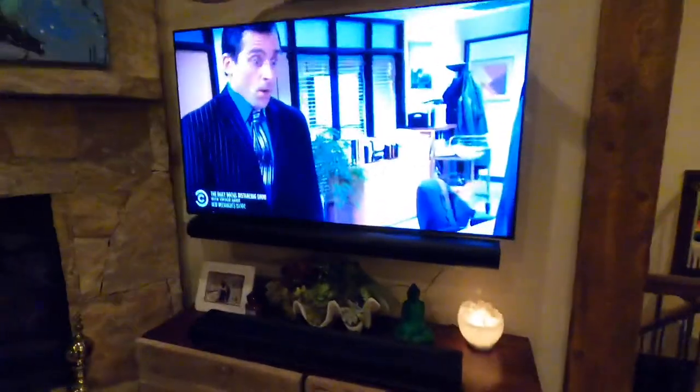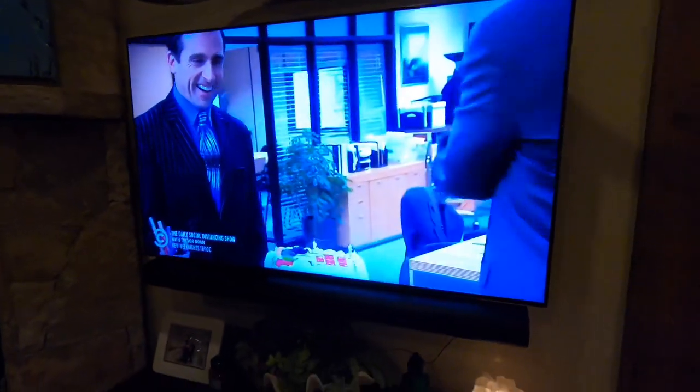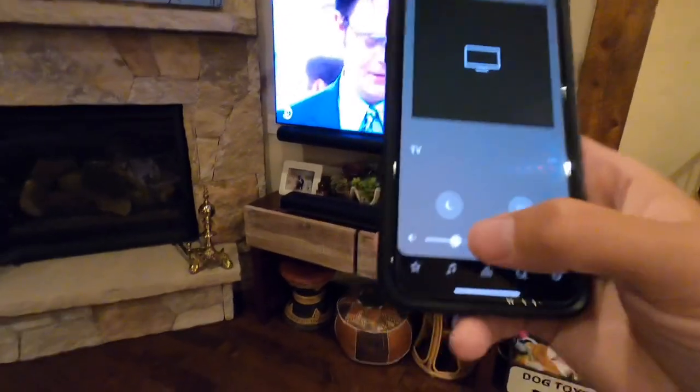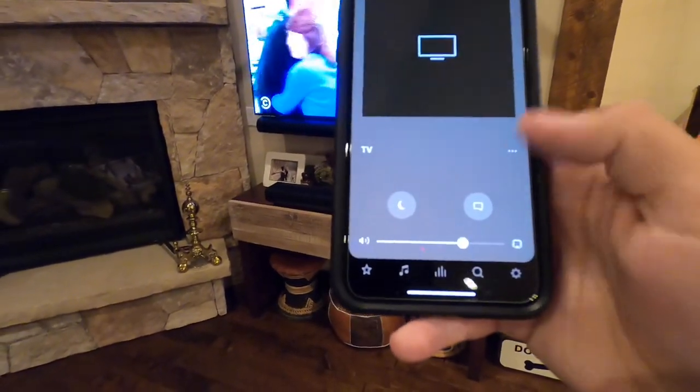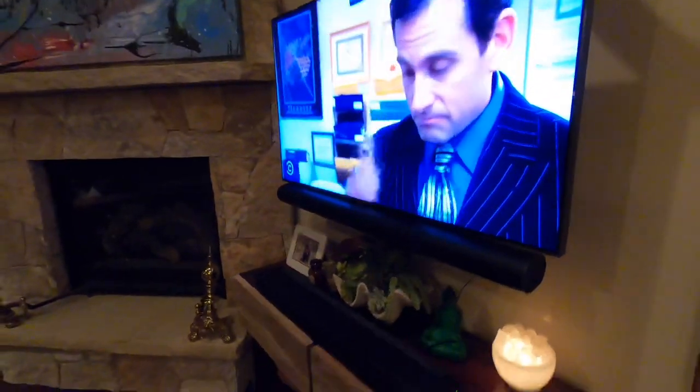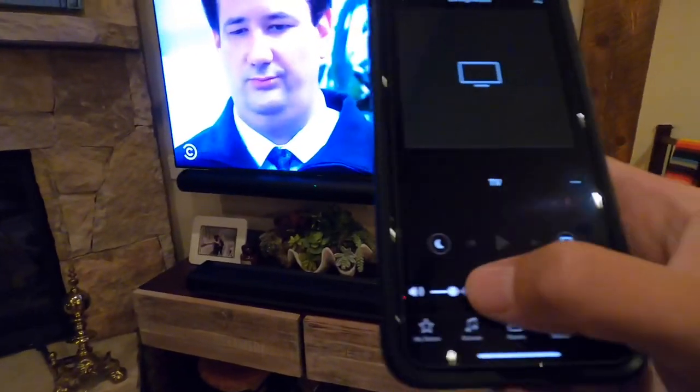I think the clarity is the same on both — it's coming through crystal clear on both — but the height speakers definitely fill the room a lot more. So the next thing I'm going to do is put on some dialogue, like the news or something, so we can compare dialogue side by side. I threw on Comedy Central — The Office — and we'll listen to Michael Scott for our dialogue test. I'm on the beta app right now. This is the Sonos Arc.